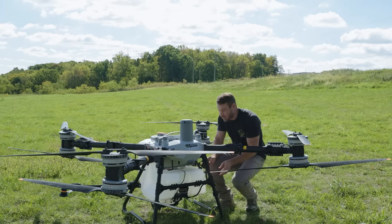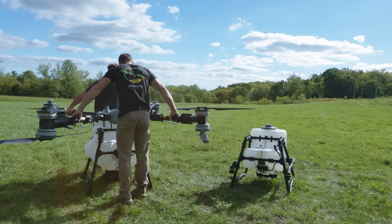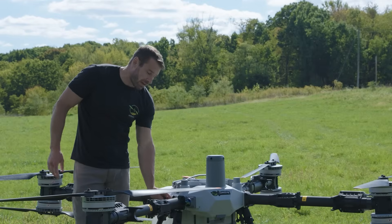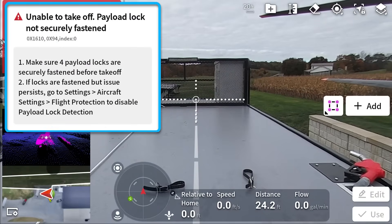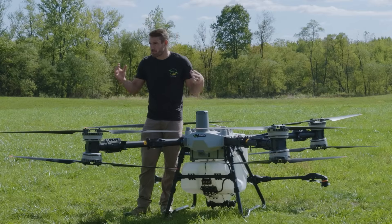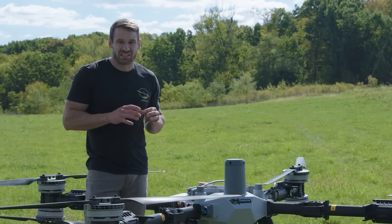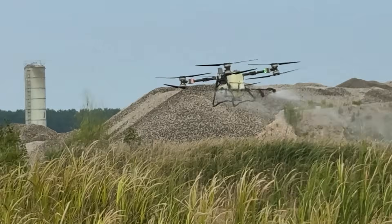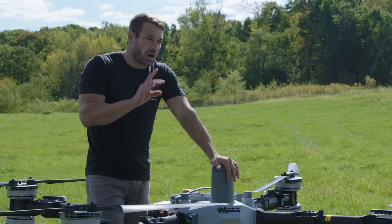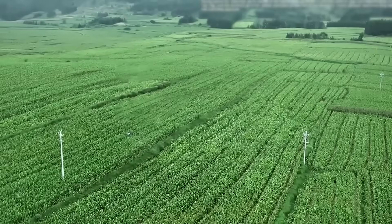You switch payloads by undoing these four buckles and unplugging the power to your payload on the bottom — quick and easy. It is pretty heavy so you'll want two people. Just grab the arms and set it on the payload you want. When you switch payloads and have one buckle open, you'll get a warning on your screen that you're not properly attached. They have sensors built into these buckles, so if you forget to close one completely you'll get that warning on your controller. Safety is a huge thing for DJI — they just think of everything.